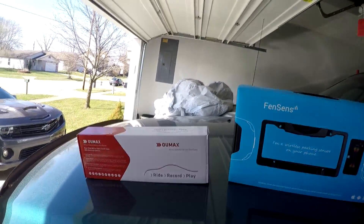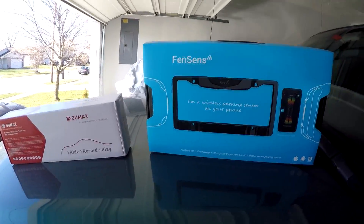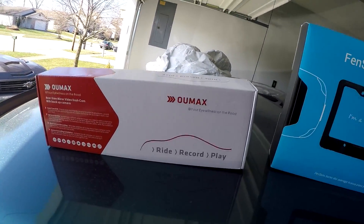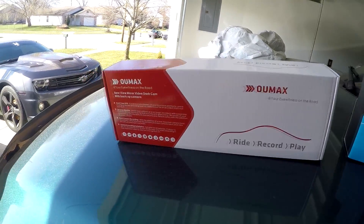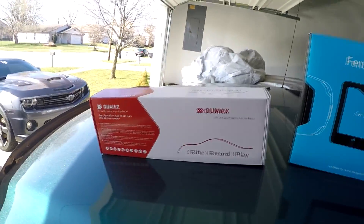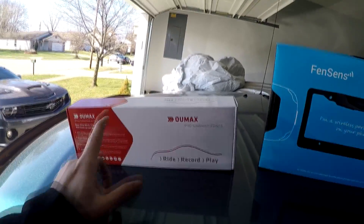Welcome back to the Gunmetal Speedster YouTube channel. In today's video we're going to touch base on something I mentioned in my previous video. In front of me I have two products — both companies reached out and asked me to review their products. This one I mentioned previously is Oumax, or OwlMax — I apologize, I'm not really sure how to pronounce it — and it's a dash cam with a backup camera included.